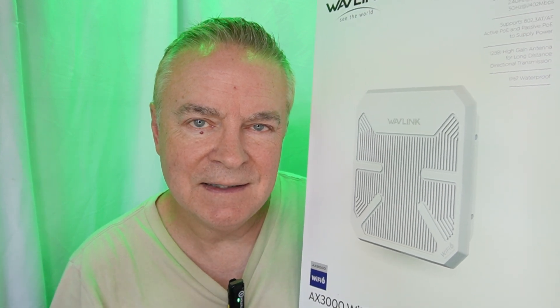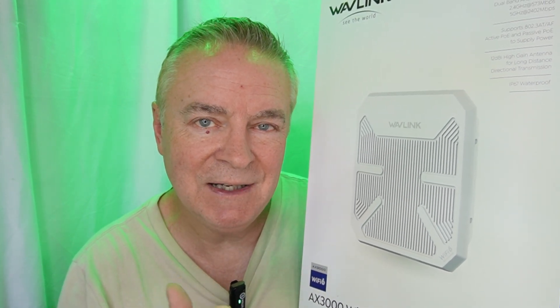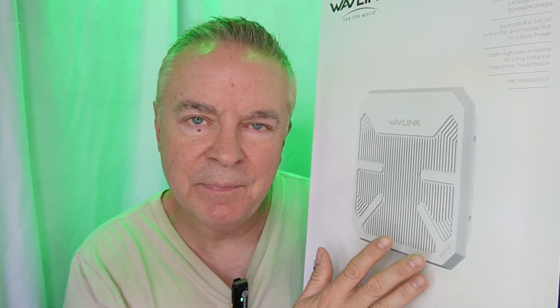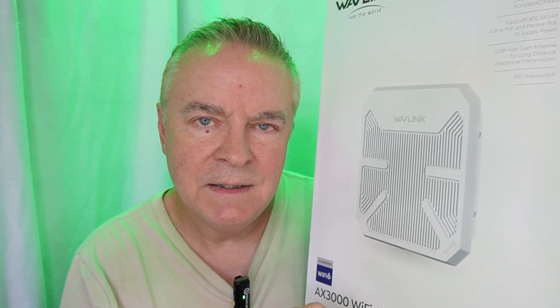In a warehouse, you can use this to get Wi-Fi where you wouldn't normally be able to get it with your normal Wi-Fi router. It's dual band — you can use either 2.4 GHz or 5 GHz Wi-Fi. It has active and passive PoE, which is Power over Ethernet. That simply means there's no separate power cord — it's powered through the ethernet cable. It supports speeds up to 3000 megabits per second.